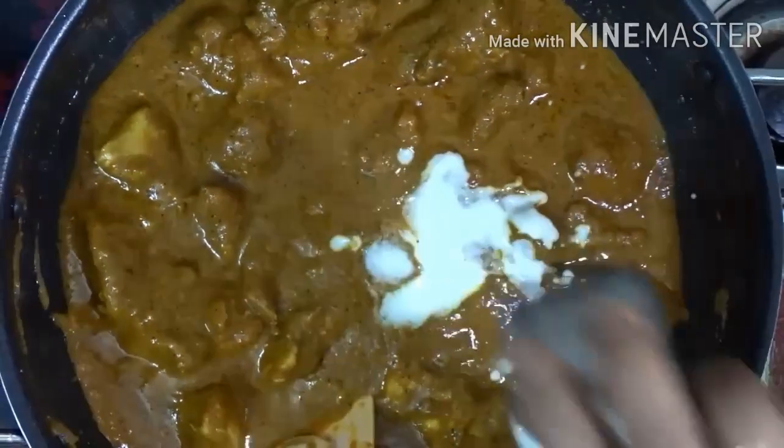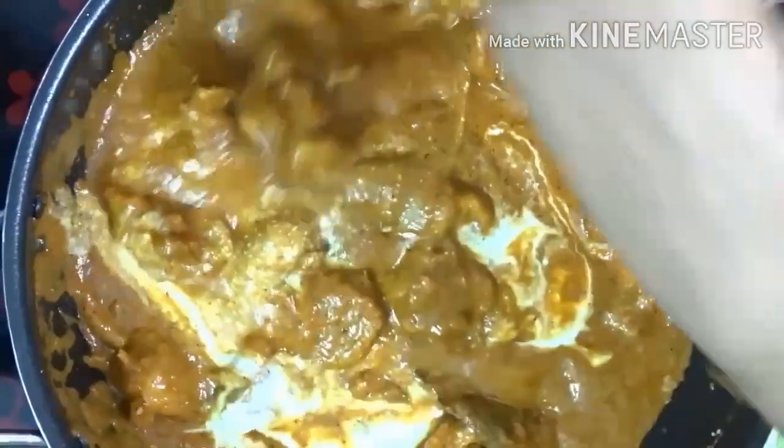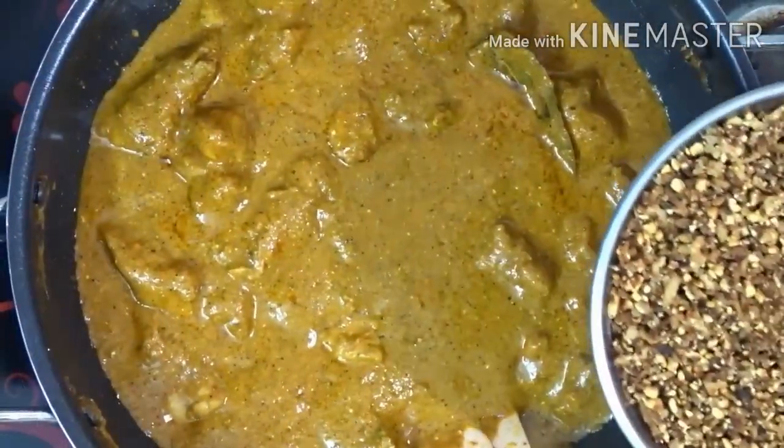Add a little flour and cook on a slow flame for about 10 minutes. Add a little bit of oil and a little flour.